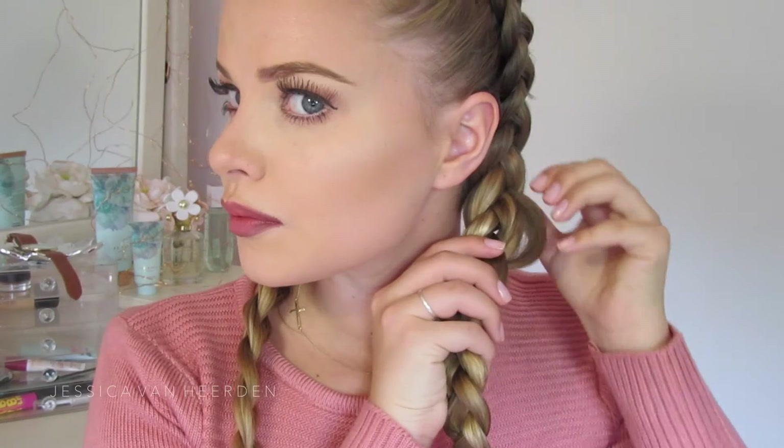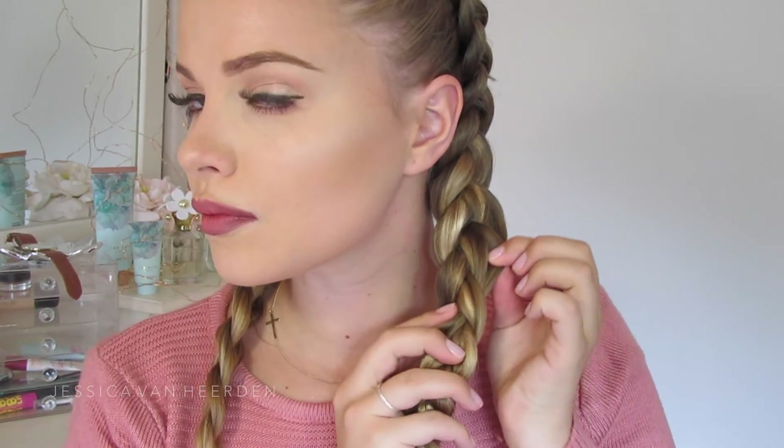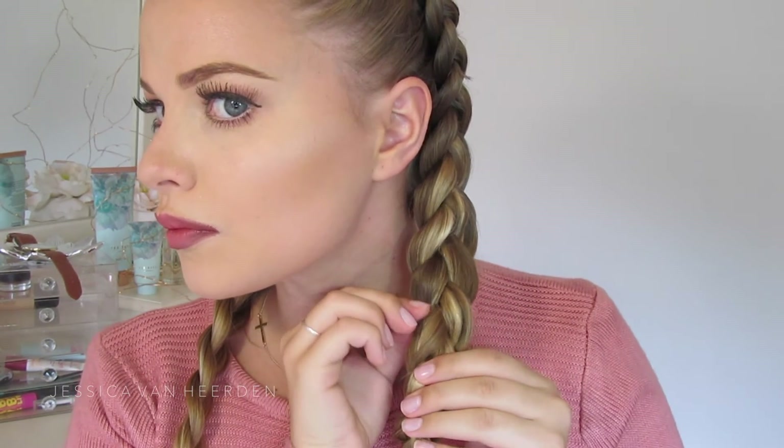When my hair is fully braided, I like to pull the ends out a little bit more. This makes your hair look a lot fuller and a lot thicker, and I just love this little trick.